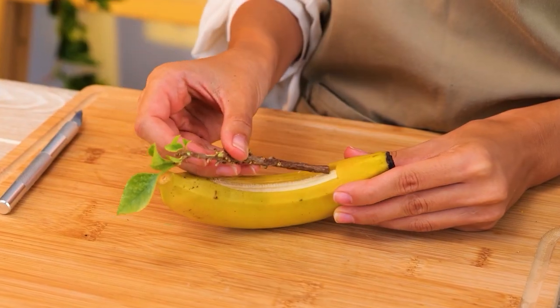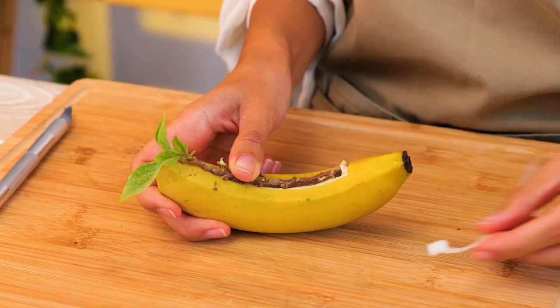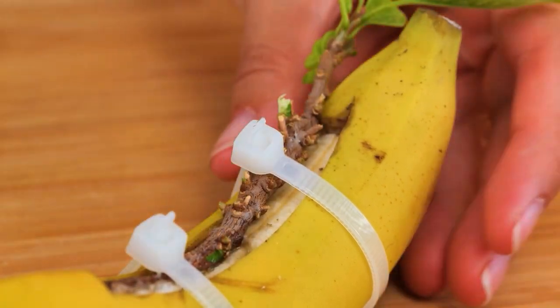Here's another hack to develop roots. Potassium in bananas acts as a stimulant. Beneficial bacteria from the peel adds nutrition.